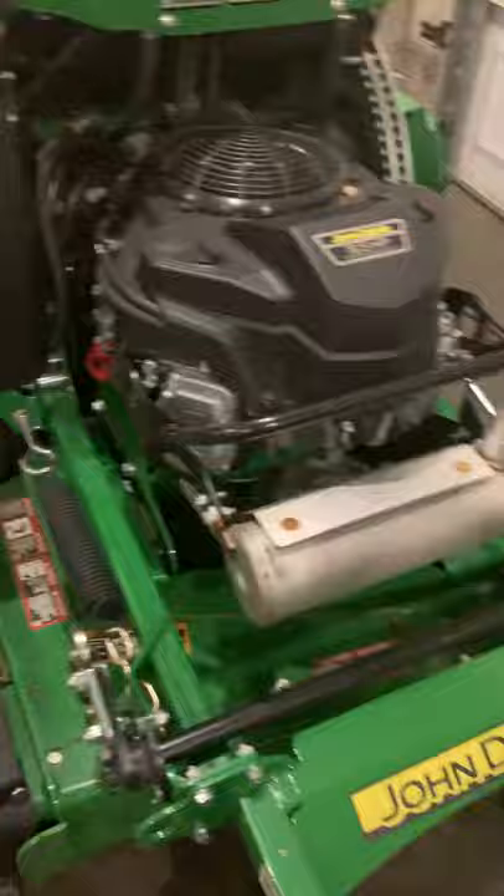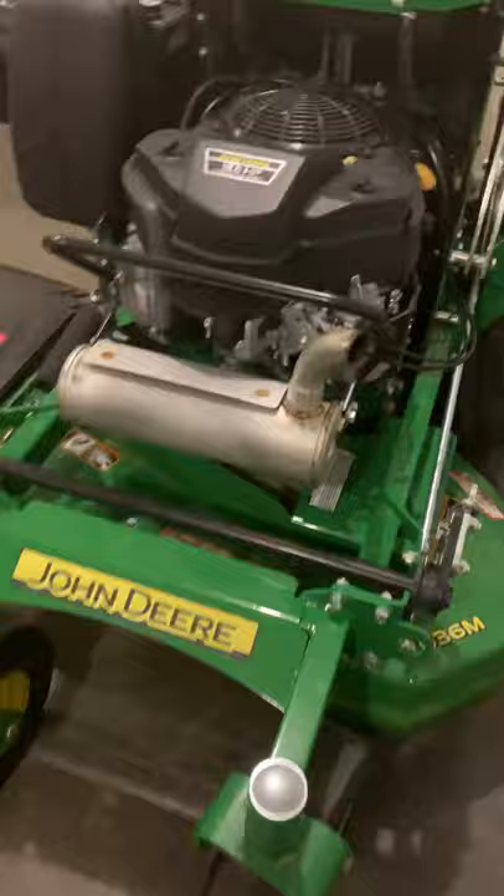The reverse speed is three and a half miles per hour, forward is eight miles per hour. It has a two year warranty, which is a pretty good warranty.